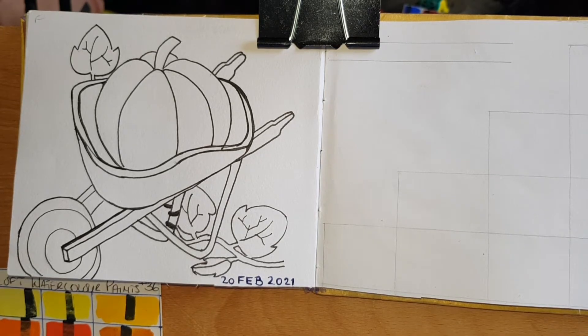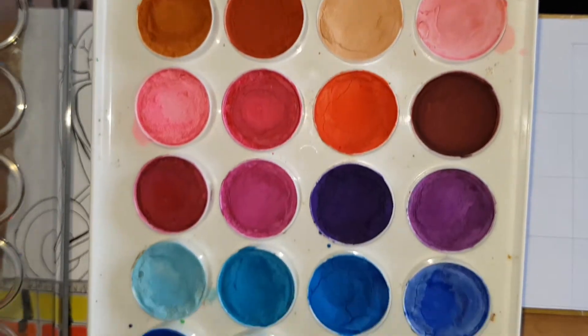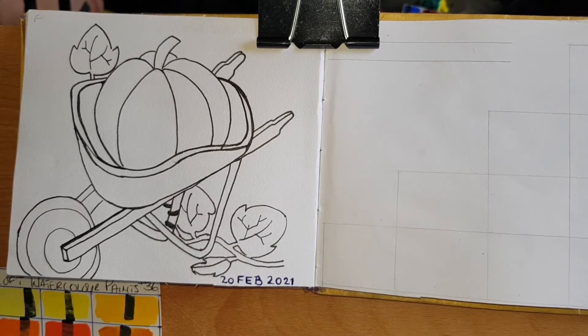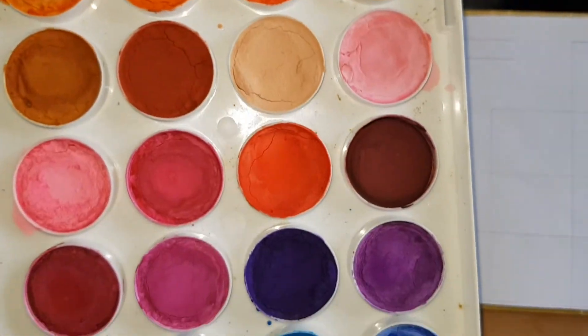For today's color-with-me session we'll be working with the Artist's Loft watercolor paints — the 36-set. I won't say they're pretty good; I will say they are okay watercolor cakes. It reminds me of the paints you get for your six-year-old when you want them to practice painting. It's a very good paint for an up-and-coming artist or a child, but I do enjoy working with them — I've done practice and off-camera sessions with these paints, and as you can see they are well used.